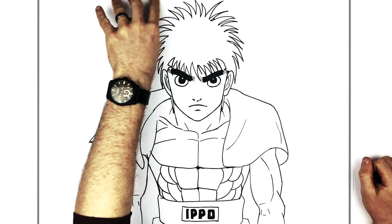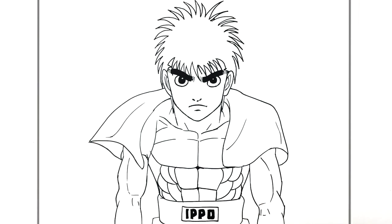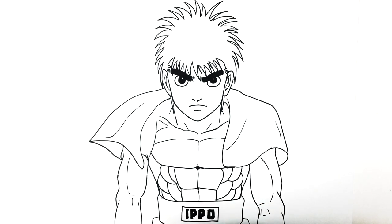How to draw Makanochi Ippo from Hajime no Ippo. Thanks for watching, guys — hope it was helpful, and I'll see you in the next one.